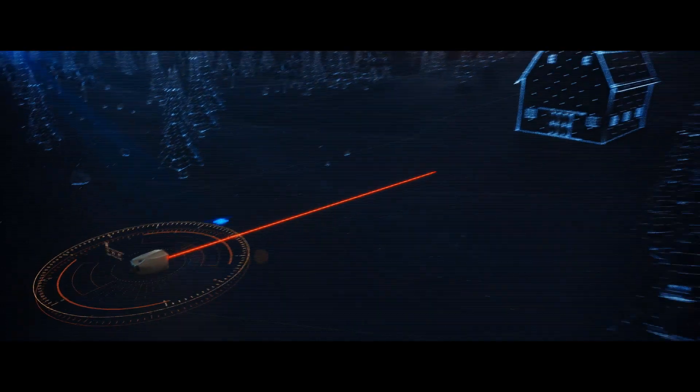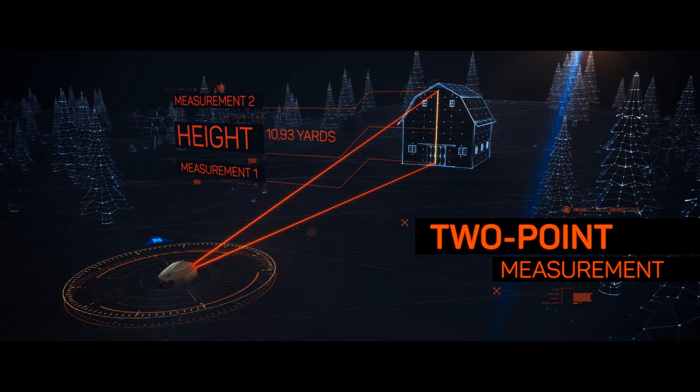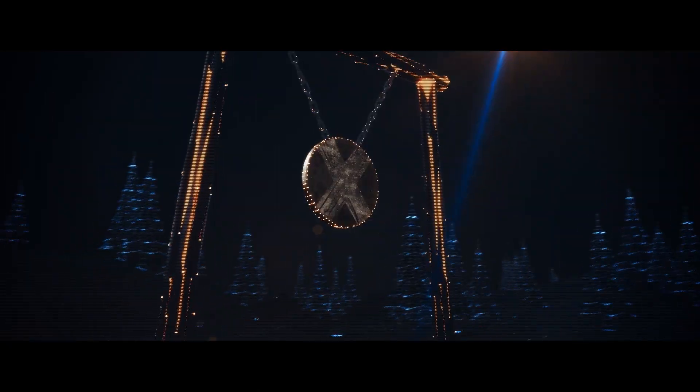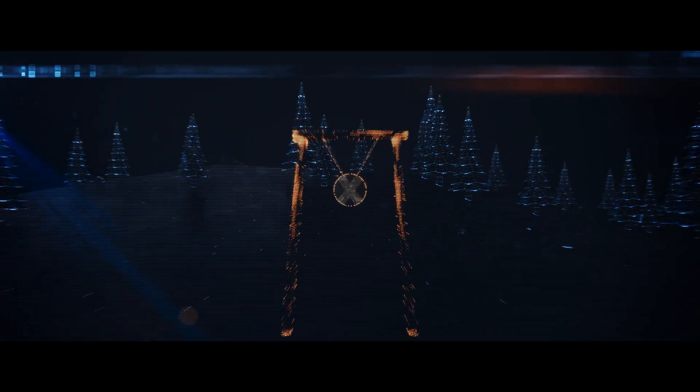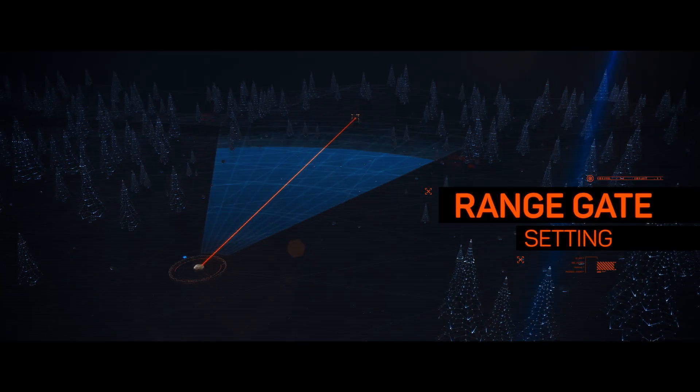The survey function embedded in the app allows you to measure the height and width of an object. Engage the range gate function to avoid the risk of faulty measurements by blocking out objects up to a preset range.